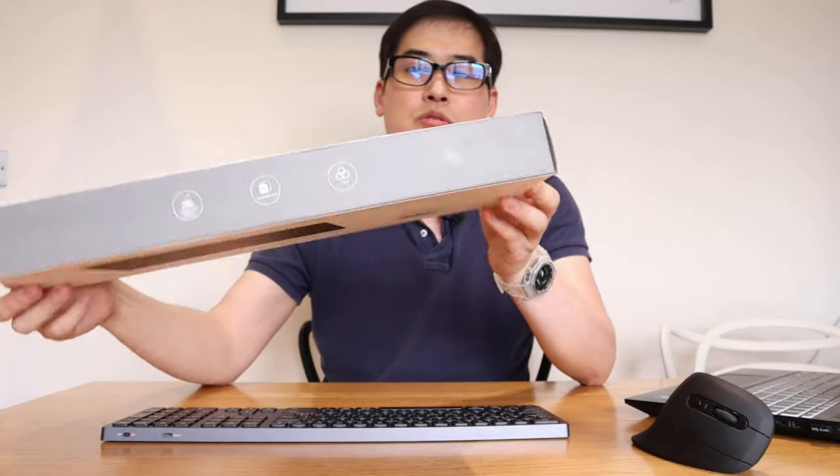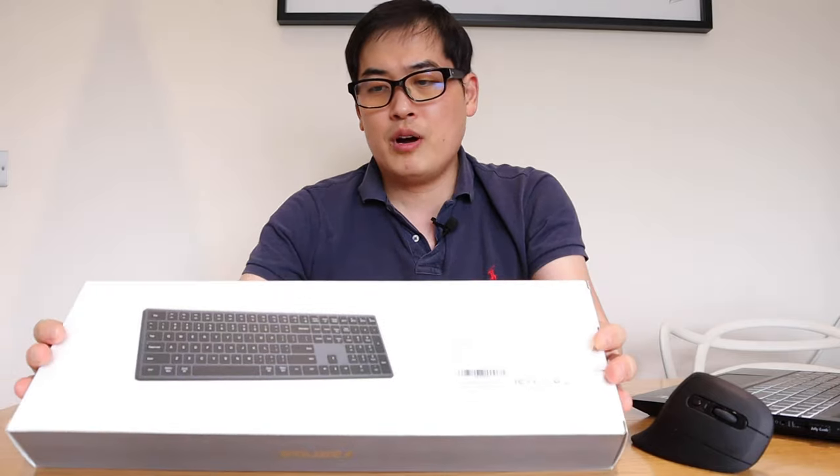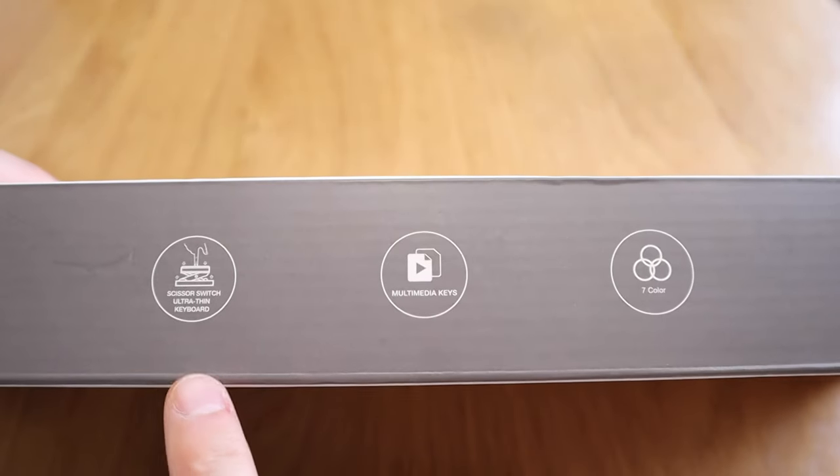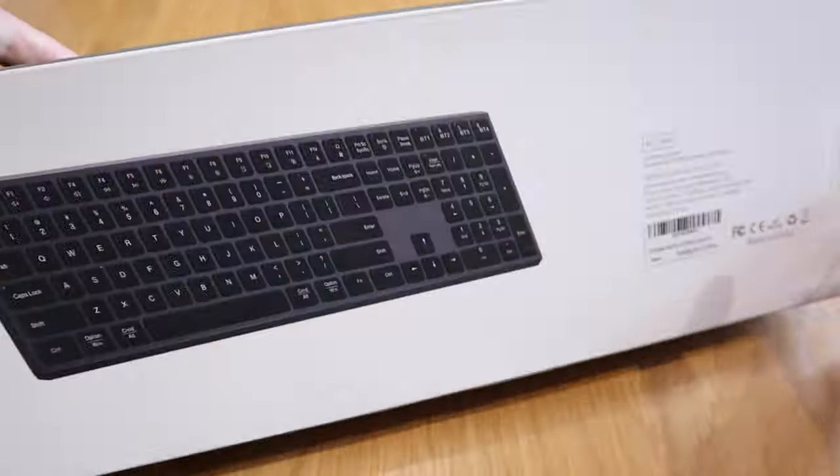This new model seems to be more compact as my first impression so far. It also has a scissors-switch ultra-thin keyboard function on this side, which I think is probably going to feel much better. But anyway, let's do the direct comparison between the two.